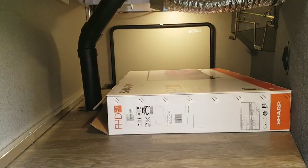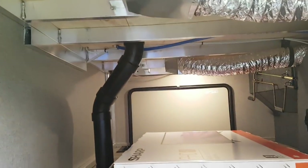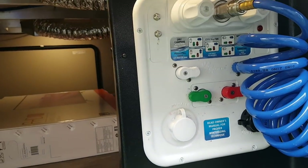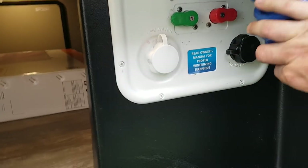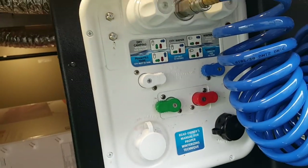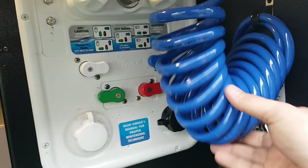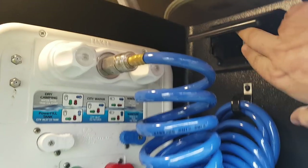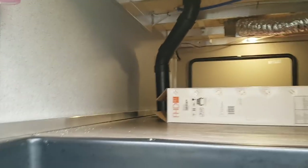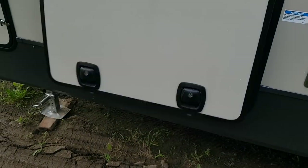That basement storage goes right through from one side to the other. You can see all the welded aluminum framing. The convenience slash docking center has all your hookups centrally located: city water, black tank flusher, winterizing, a spray port, and power outlets — with LED lights inside. There's also a water purification system. Again, slam latch doors throughout. On this side you've got an LED light, sewer hookup, and black and gray water valves.